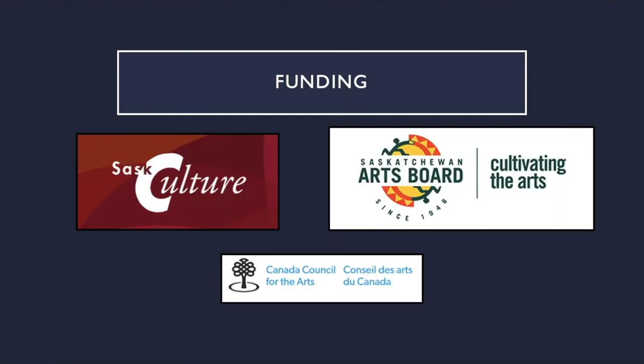Funding. Some possible options for funding could be provided by organizations like SAS Culture, Saskatchewan Arts Board, and Canadian Council for the Arts. These organizations provide grants for art initiatives in Canada and Saskatchewan, and facilitate the collaboration of artists in schools. Some grants from these organizations would be worthwhile to apply for in this case, because this project could take up to a full semester to complete, or even longer. Outside forces like artists could also be funded by these grants.